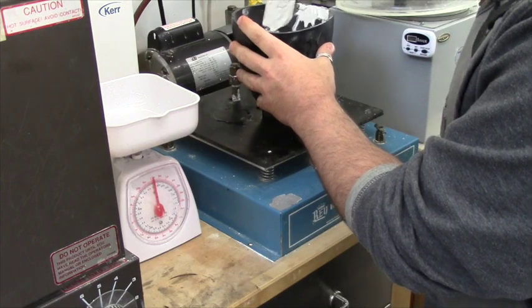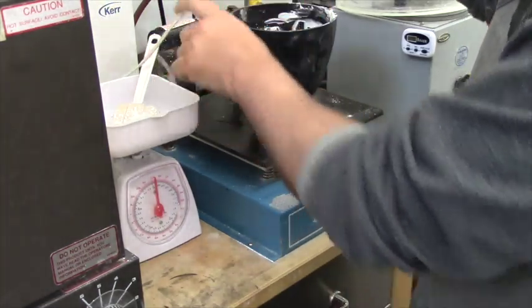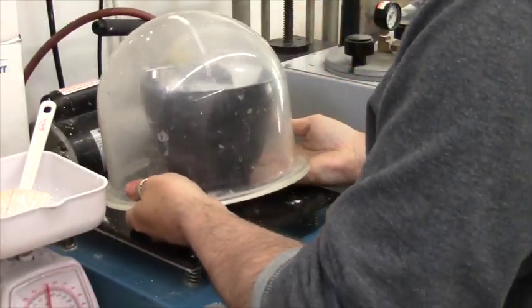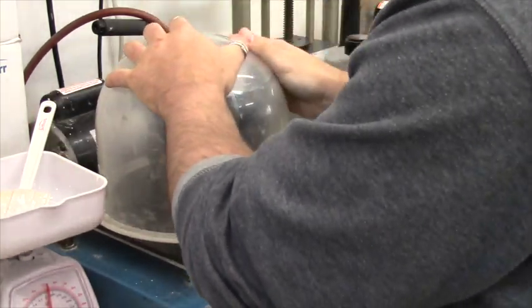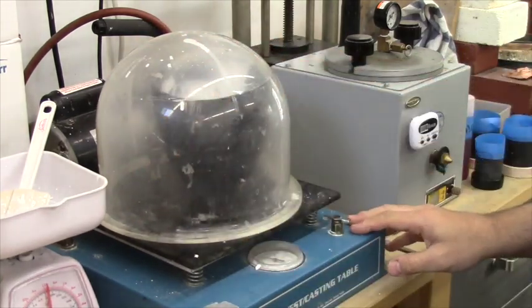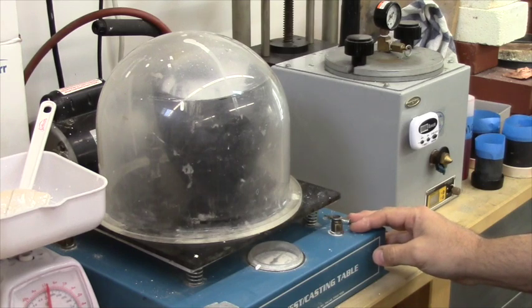First, we mix it a little bit by hand, and then we have to remove all the lumps so that it's a smooth mix — we're going to do that with a simple egg beater mixer. Now we vacuum the investment before pouring it so that we get as many of the air bubbles out as possible. This is called an investment machine. Once the pressure hits about 25 and above, it will start to froth and the air bubbles will start to come up to the surface. Hitting the table and vibrating it will help the air bubbles to come up.